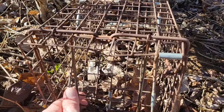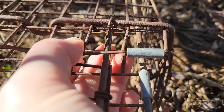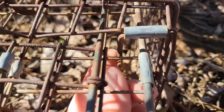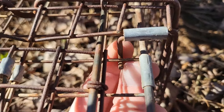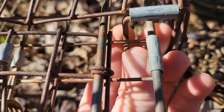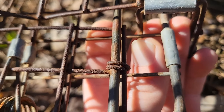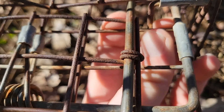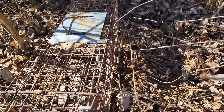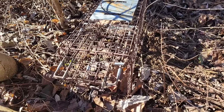A lot of people when setting these traps push it all the way to that corner, which will still catch but it takes a lot more pressure to set off the trap. With me, I like to set it almost at the very end of that little bar so it doesn't take but one little step and boom, they're trapped. It doesn't take as much pressure.